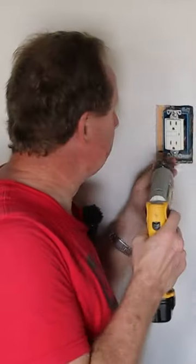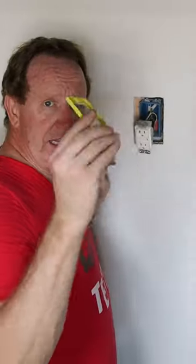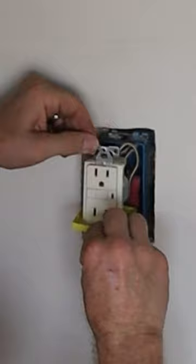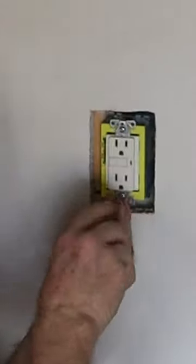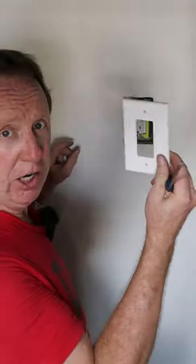Go outside and turn the power off first. Take a Phillips screwdriver and take the bottom screws out, then take the appropriate extender that you need, slide it up over and behind, and push the wires back in. Using those same screws, put them back in the same holes and tighten them up. Take your new oversized plate, put the new screws in — there you have it.